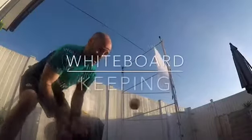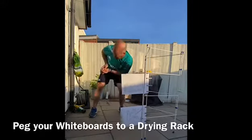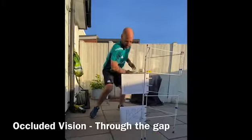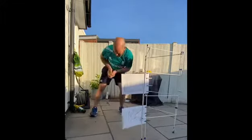Whiteboard keeping is a standing-up drill that you can master in your back garden. All you need is a wall, a compression ball out of your GMP bag, and the whiteboards also come in your GMP bag. I've used some clothes pegs attaching the whiteboards to a laundry rack, but you can also use sticky tape and attach the whiteboards to a table leg.